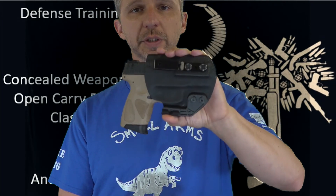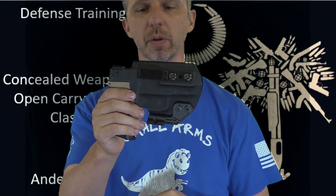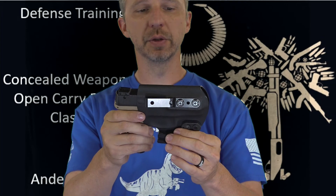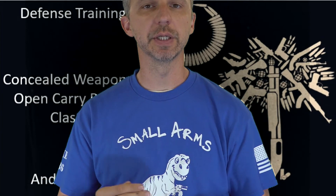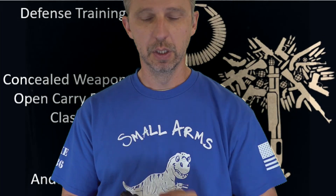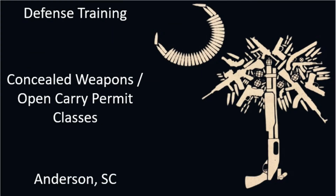This is the in-the-waistband shirt-tuckable minimalist holster from Holsters by Defense Training. I just wanted to show you that and let you know that we do custom holsters in Anderson, South Carolina — you just have to drop it off in the morning and pick it up in the evening. This is Spencer with Defense Training. Stay safe. Please like, subscribe, and comment on this video below. Thanks.